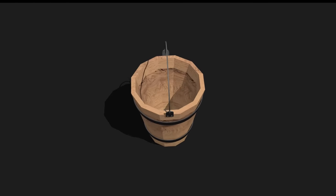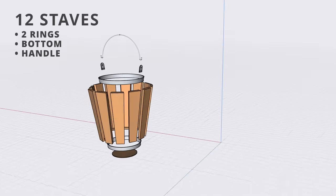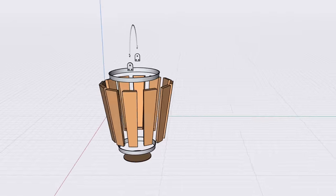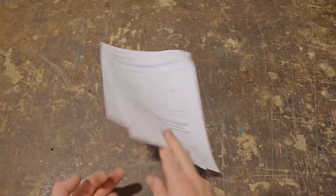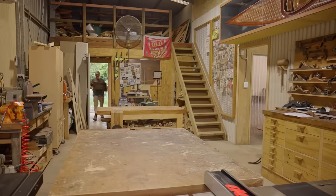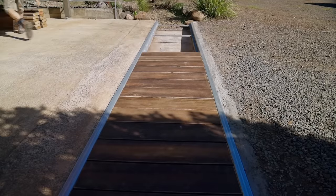In today's video I'll show you exactly how to make a wooden bucket — it's pretty neat and much cooler than a plastic one. I did make plans if you want to download those and make one yourself. I'll make two buckets from these scrap pieces of garden sleepers, left over from when I gave my carport a facelift a couple of years ago.